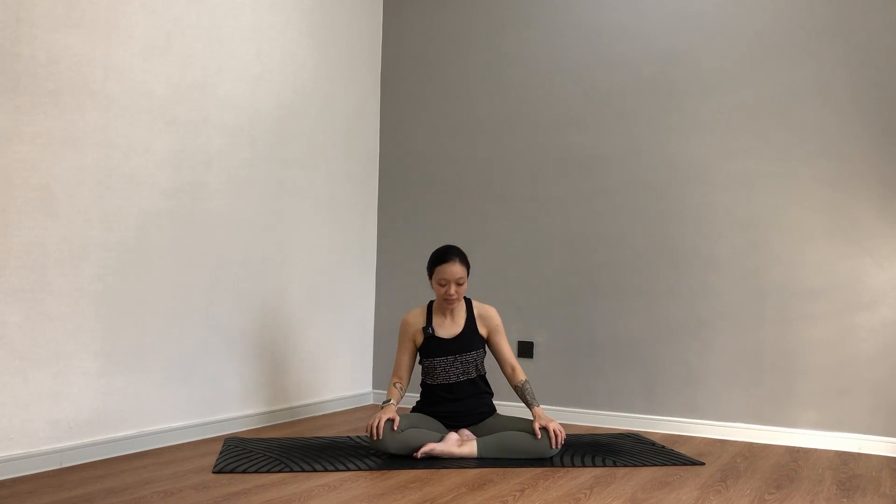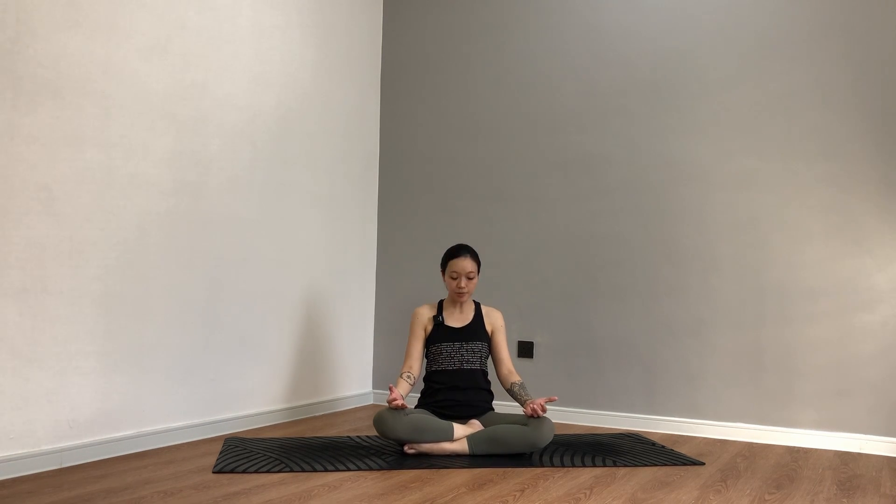Let's get started. Come to your mat, we're going to sit in any comfortable seat. I'm in Sukhasana; you can be in hero pose or just a simple cross-legged seat. Have your spine tall, shoulders soft, and gently place your palms on your knees or thighs. You may close your eyes. We'll take a couple rounds of breath here just to settle in for your practice.